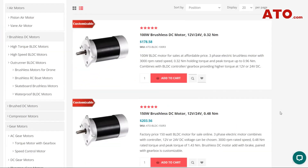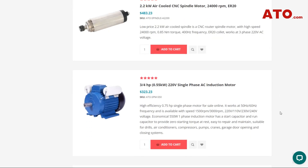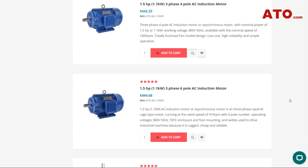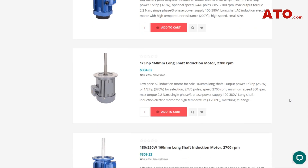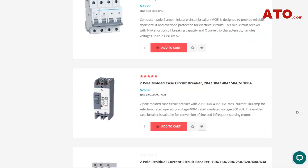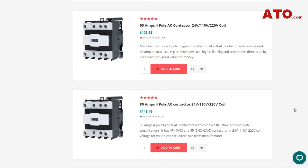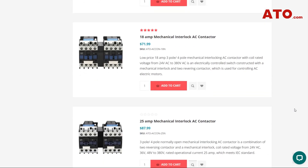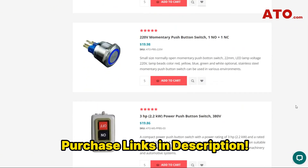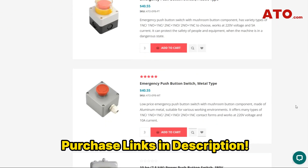For a wide range of motors, capacitors, AC contactors, and more, visit ATO.com. We offer a wide variety of motors including single phase and three-phase induction motors, brushed and brushless DC motors, stepper motors, servo motors, and more. We also provide reliable, ready-to-use motor control solutions such as variable frequency drives, soft starters, encoders, as well as essential components like capacitors, AC contactors, circuit breakers, and push buttons shown in this video. Explore our comprehensive solutions tailored to your automation needs.